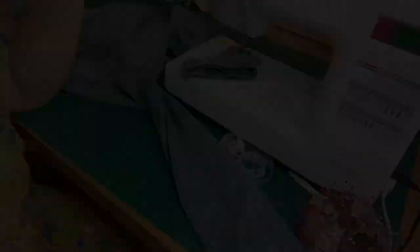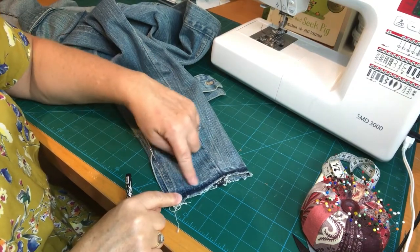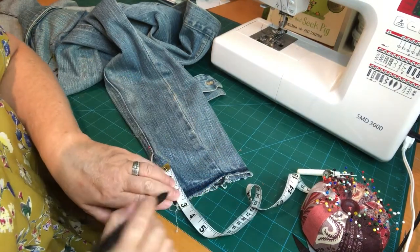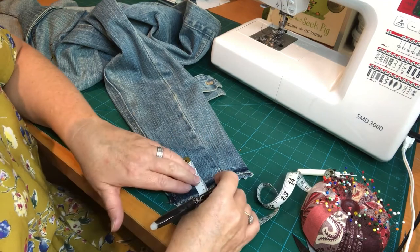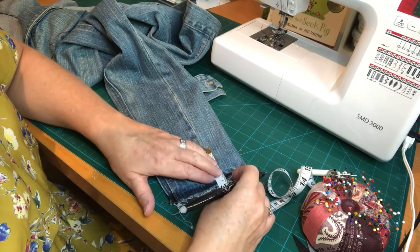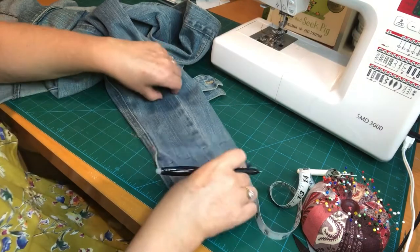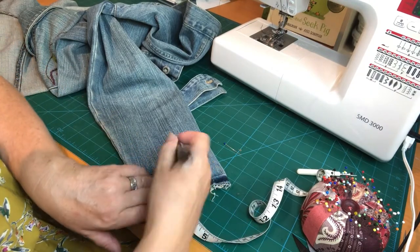Now what I'm going to do is, from the edge of the seam allowance — not from the raw edge — I'm going to use my Frixion pen, which is heat erasable, and mark a line. That will be my cutting line. If you're unsure at all, just tack it — offer your cuff up first and I'll show you how to do that in a second.